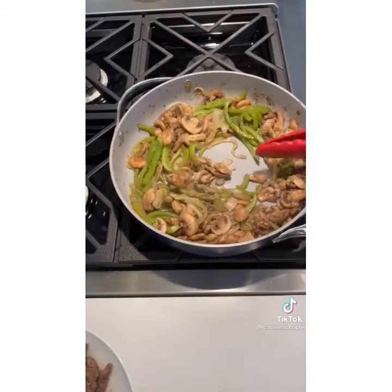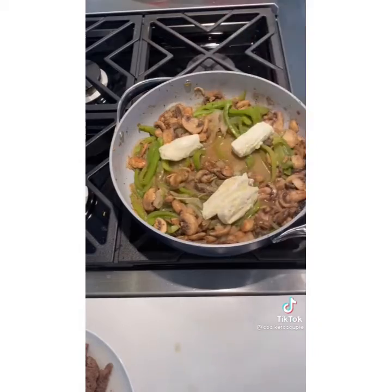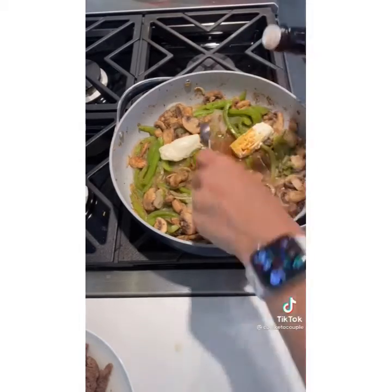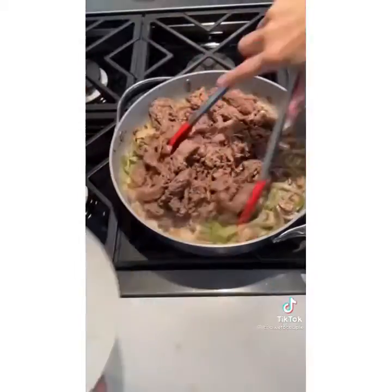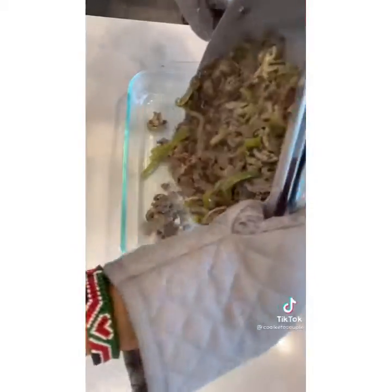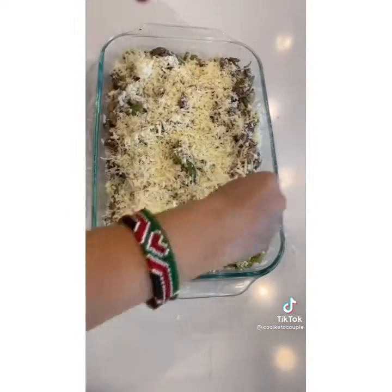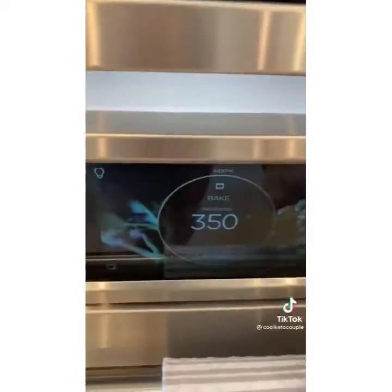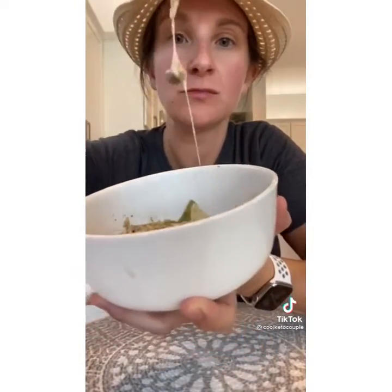Make sure to stir them up and coat them and cook until nice and softened. Then add your cream cheese, your beef broth, your Worcestershire — however the heck you say that word — and stir it all together until the cream cheese is melted. Add your beef back in and pour it into a 9 by 13 pan. Spread a little bit of shredded cheese over the top and into a 350-degree oven for about 10 minutes until the cheese is melted.